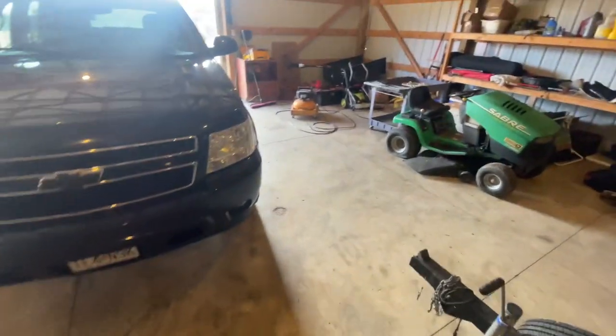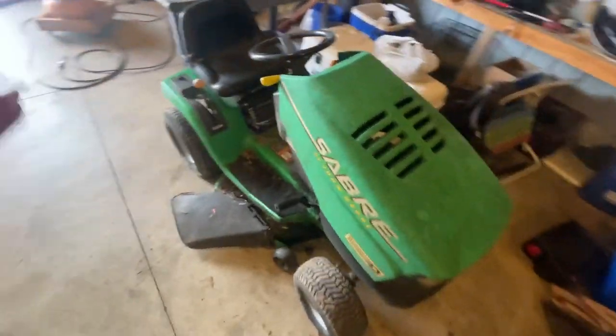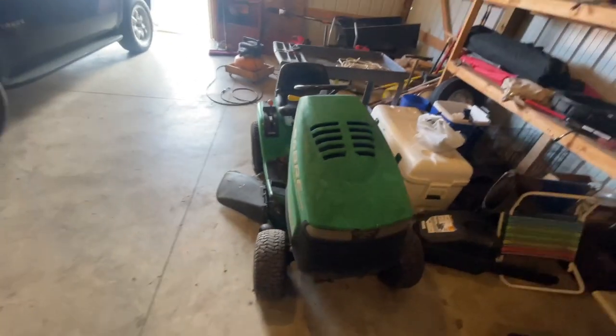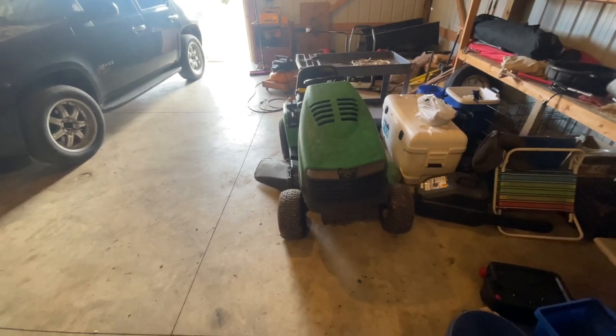So the first mower I picked up was free. It was from a guy I work with. I told him I was wanting to do this and he said he had a free mower I could get, so I went and got it. But it does not run — the wiring was all messed up and everything — so I stripped it down and was trying to get an idea of what I wanted to do exactly.